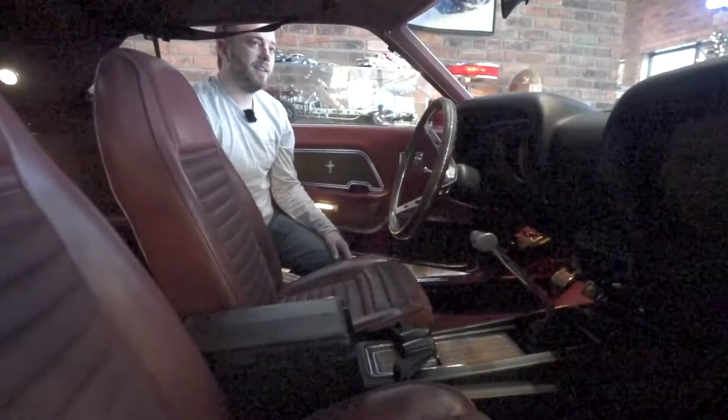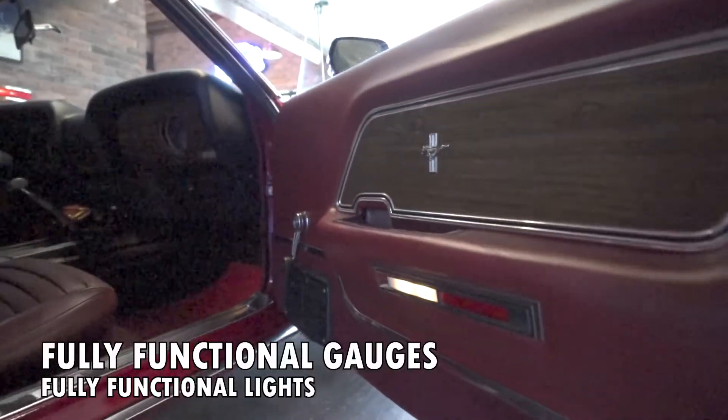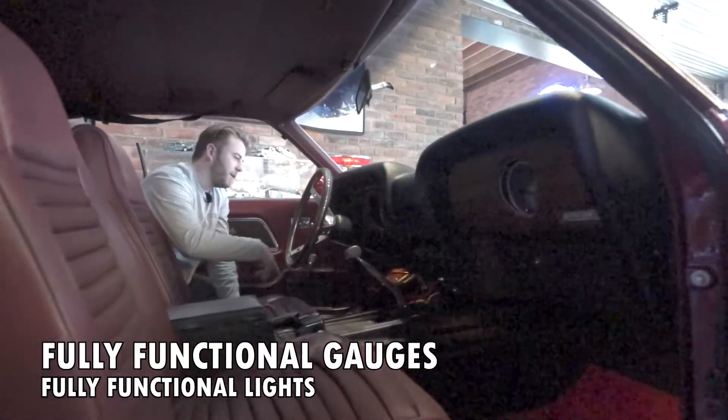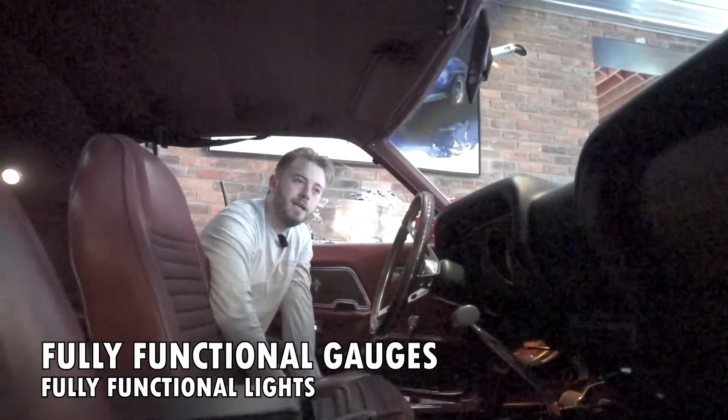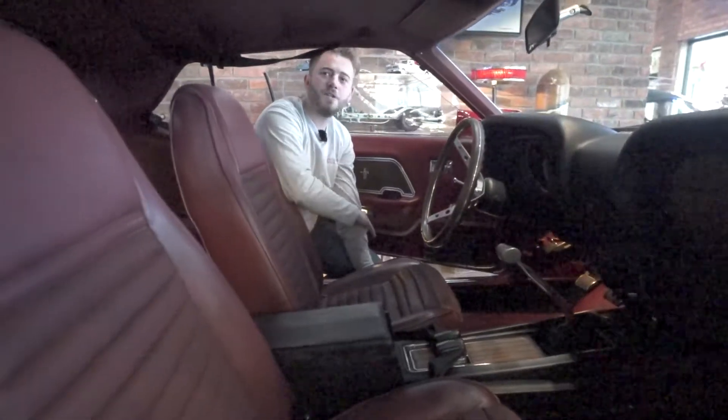The dash pad is in almost perfect condition — I can't find a flaw on it. Good news: all of our dome lights, door lights, everything is working. And guess what? All of your gauges, your headlights, your blinkers, your brake lights — we've taken care of everything, so all of that is going to work just fabulous for you. We know the radio tunes up real good too.